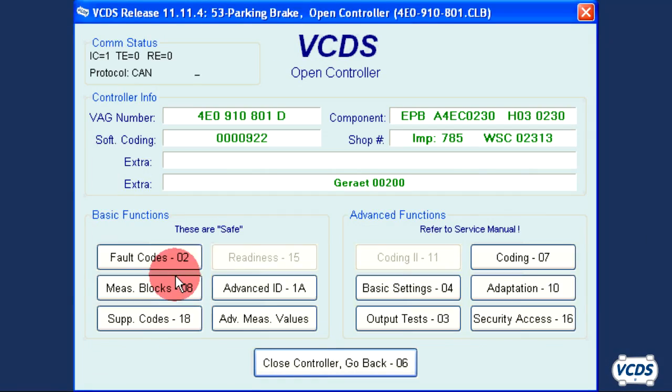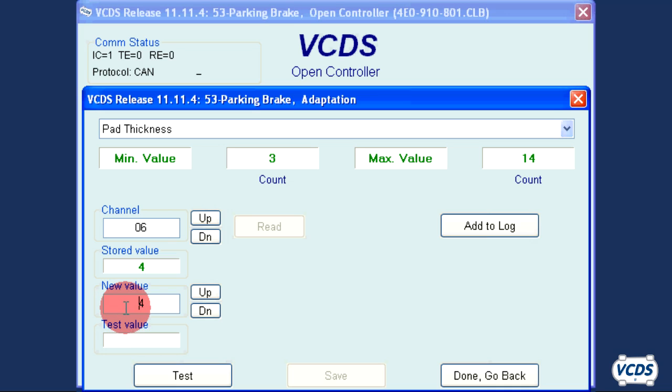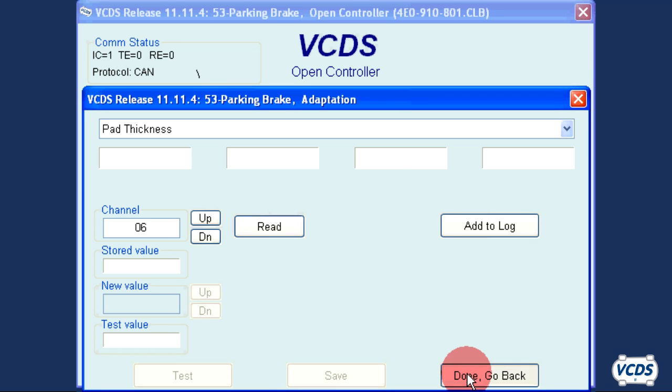In the Parking Brake Control module, go into Adaptation, Function 10. Type in Channel 06 and click on Read. Set the new value to the current pad thickness to the nearest millimeter. Save and confirm Yes. Click Done, Go Back.